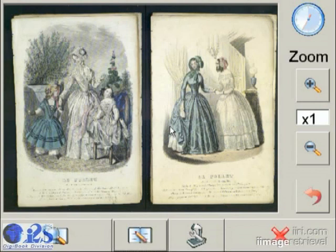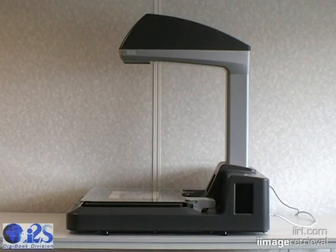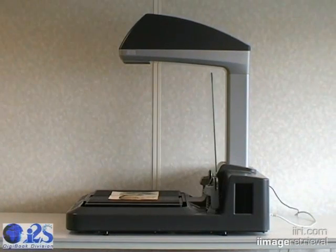With quality, speed, and simplicity, the Copybook is the new standard. One of the first things you'll notice is that we have no embedded lighting. Our system, in fact, uses the ambient light of your room or office. The result is the first real ultraviolet and infrared free scanner on the market.